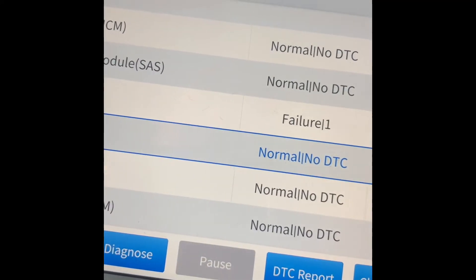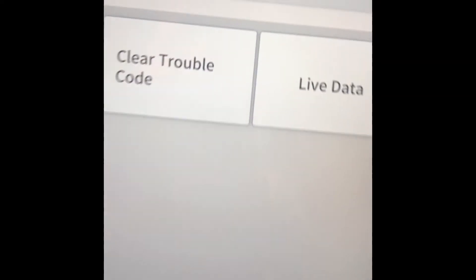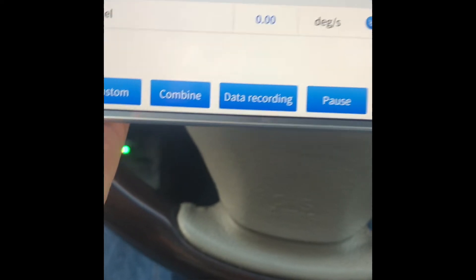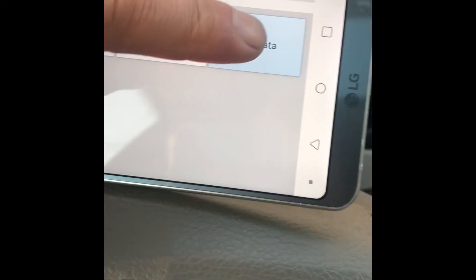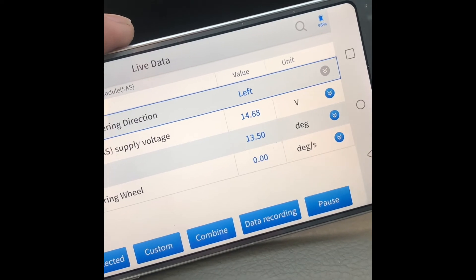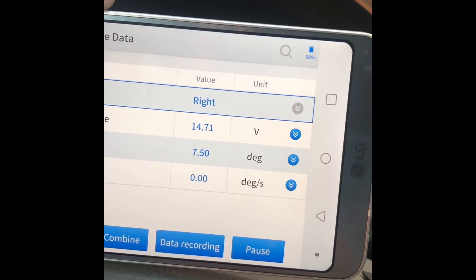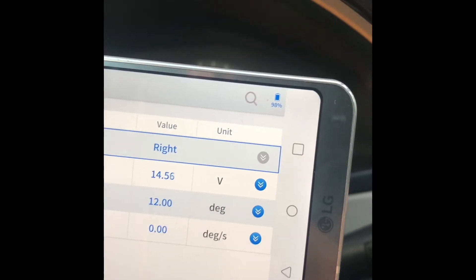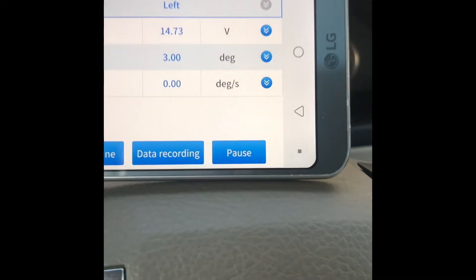Checking the steering wheel angle sensor — no bi-directional control here, but the live data shows the right steering wheel angle. I move the steering wheel left and right and you can see the values changing in real time. My steering angle sensor is working perfectly — this is exactly how you test if your steering angle sensor is bad.